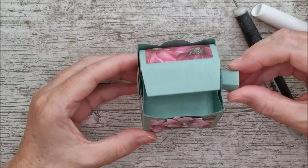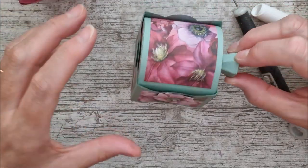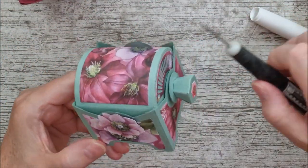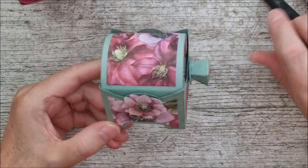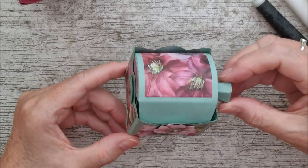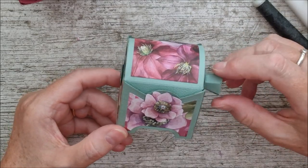Now I'm going to go ahead and make another one and show you what the little panels look like when cut out. Let me know in the comments down below if you sometimes find that the instructions are suitable for putting it together but you like a different way as well. I find that a bit easier and I hope it does help you too — let me know what you think.